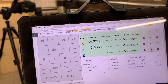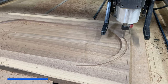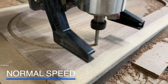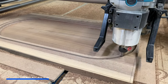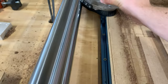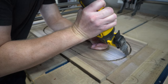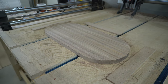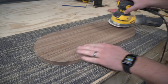Once that was finished, I put a quarter-inch down-cut bit in the router, re-zeroed the Z axis, and cut out the overall shape. I used tabs on this and just cut those free with a multi-tool. And there's our piece — now all we have to do is sand it smooth and apply some finish.